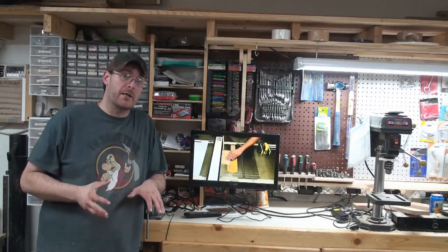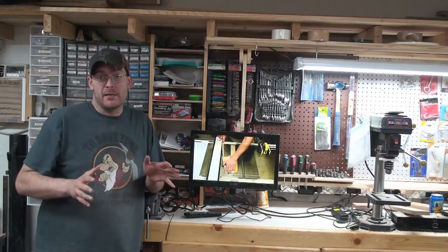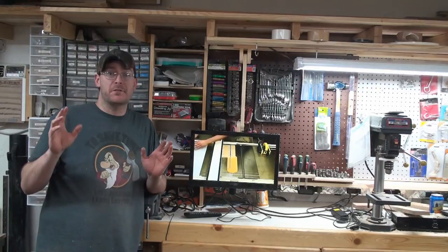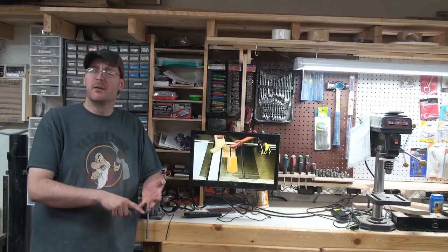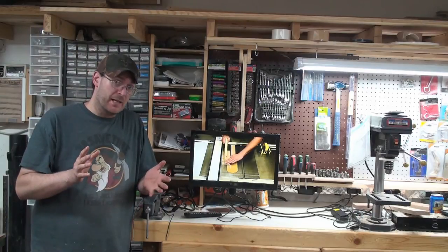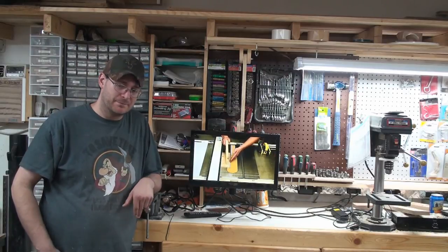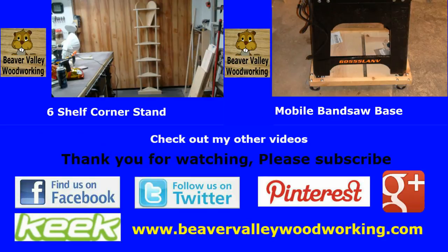Well, here it is folks — final product: TV ceiling mount. If you like this build, give it a thumbs up and don't forget to subscribe. You can follow me on Facebook, Twitter, and Pinterest. Until next time, take care, be creative, see ya. You can follow Beaver Valley Woodworking on Google Plus, Facebook, Twitter, Pinterest, Keek, and BeaverValleyWoodworking.com. Thanks for watching.